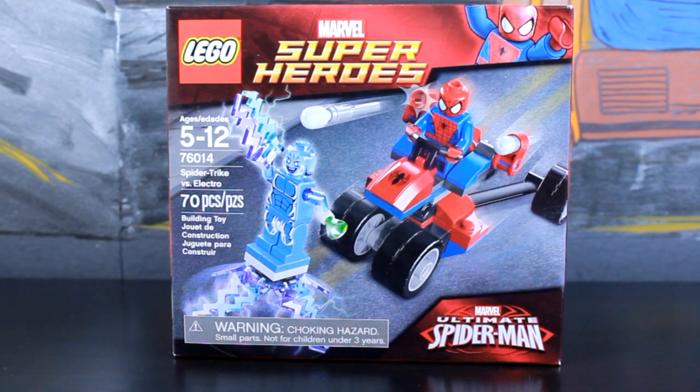The set consists of 70 pieces, so it should be a pretty quick episode of Let's Build. But you know how I like to ramble, so probably won't be such a short build either. The set is also numbered 76014.